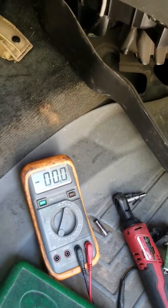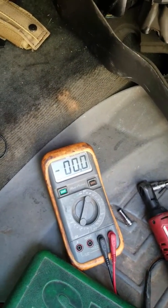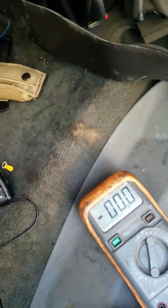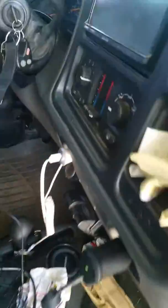Hey Duramax race fans and all you Silverado guys. On these Silverado trucks, like 2001 to 2010, you're going to have a problem — you'll smell smoke in the cabin when you turn on your air.